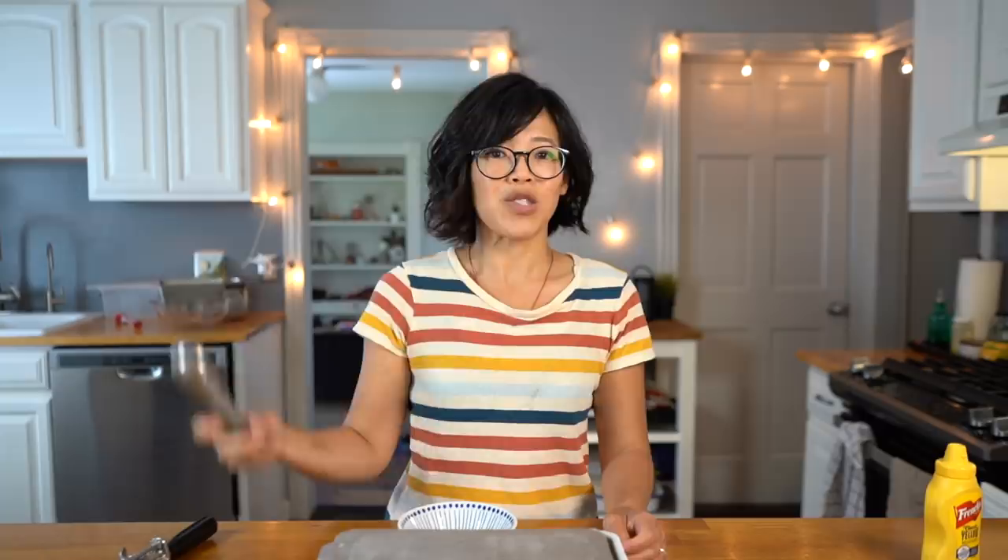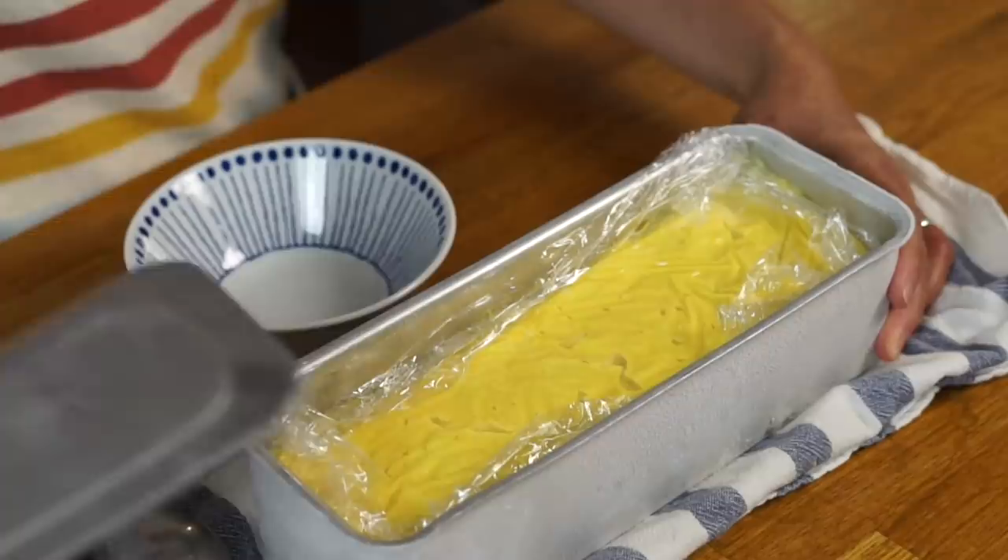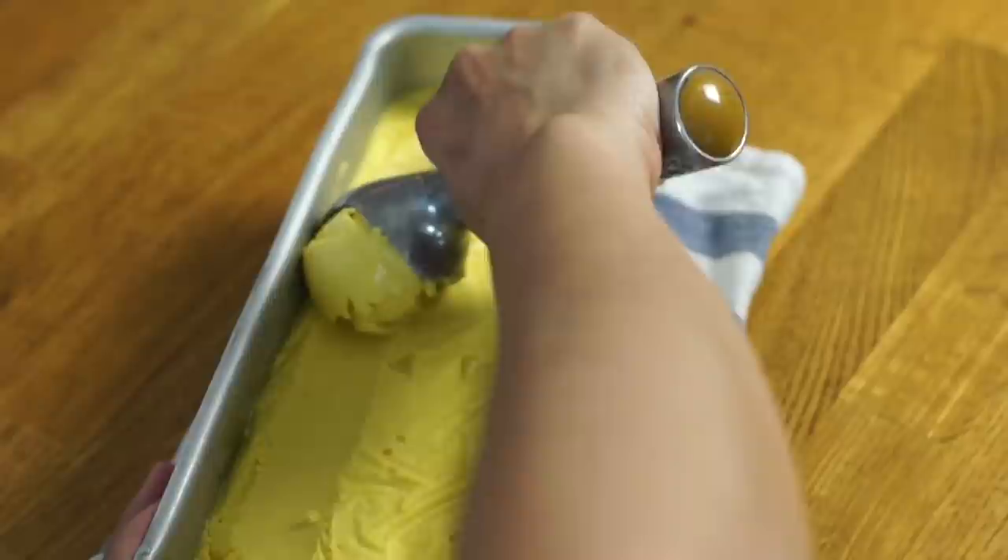Let's scoop some ice cream! Oh, look at that color — that is very much the French's yellow mustard color. Let's see if it still smells like mustard. Nope. When I was making the ice cream base it had a very strong smell of mustard, but now that it's frozen I really don't smell it much at all.